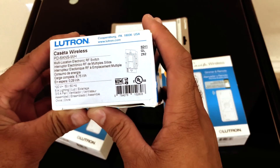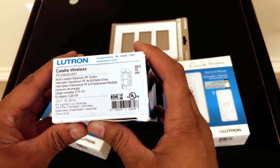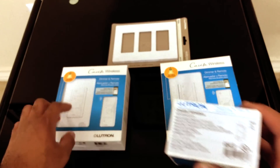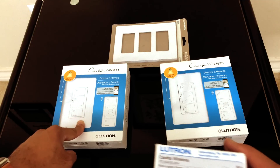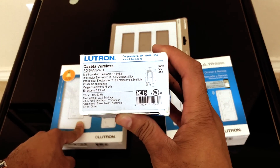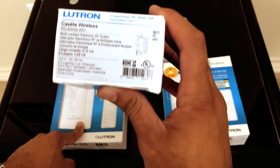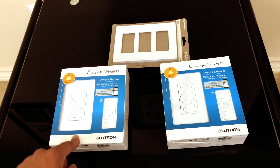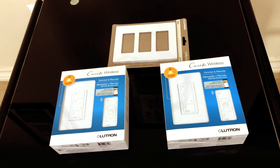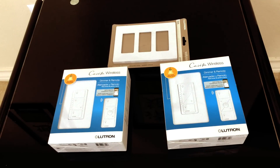I was doing a lot of research prior to purchasing these items trying to figure out which switch would work for what. At one point I even thought about using one of the dimmer switches for the fan, but I actually talked to Lutron and they recommended this one. This is the switch you want to use specifically for fans. You can get it on Amazon — I think it was about $70. These dimmer switches run about $59.99 a piece. You also need the hub, which is about $70 separately, or you can buy a kit that comes with the switch, the remote, and the hub.